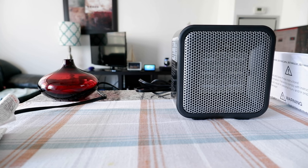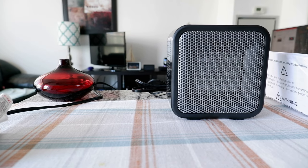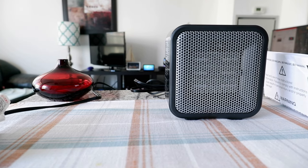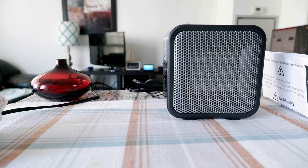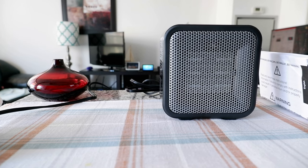Just a few weeks ago I reviewed a space heater which was another brand, and it was a bigger heater — not too big, but much bigger than this. Today I have the small mini personal space heater, which is the Amazon Basics 500-watt ceramic small space heater.